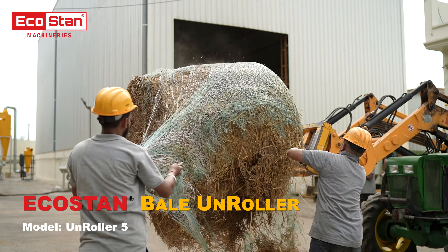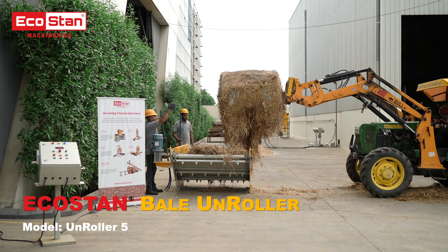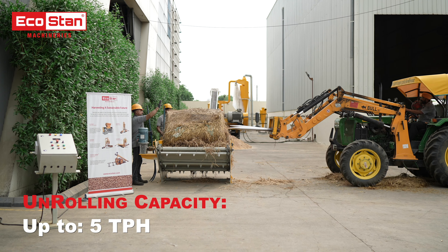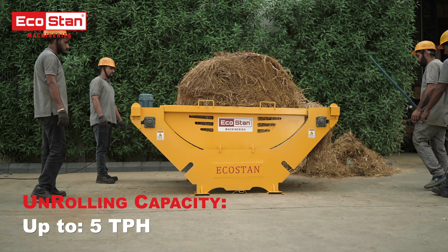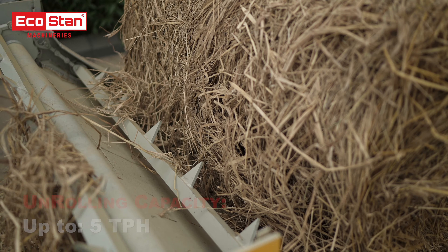Introducing the EcoStan Bale Unroller, your ultimate solution for efficient and precise unrolling of straw bales. With an unrolling capacity of up to 5 tons per hour, it meets the demands of high-volume operations effortlessly.